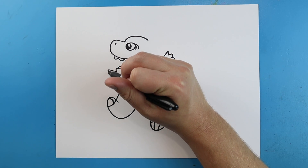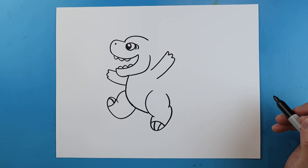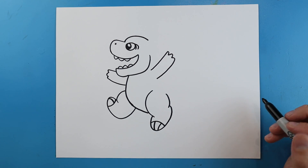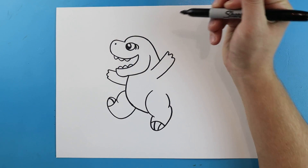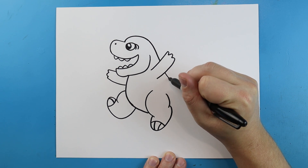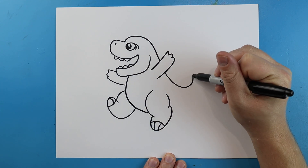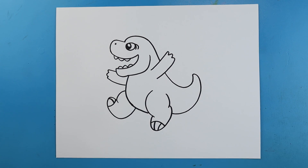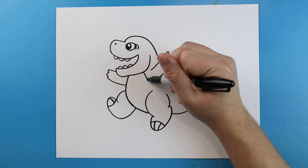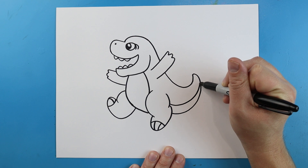Over here we'll draw a line that comes out with a couple little bumps and then bring it down. Starting here we're just going to bring this line down to here. We'll jump over the arm and curl it up to here. Then we're just going to bring it down here so he has a short little fat tail. Starting here I'm going to bring this line down to the leg and then draw a little line that curves up to the tail.